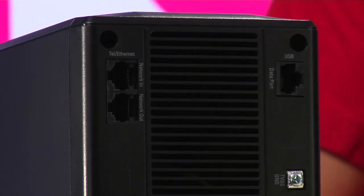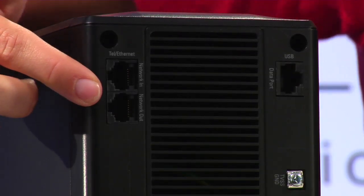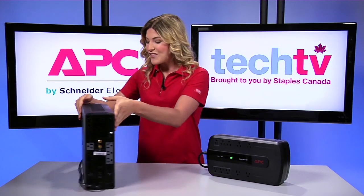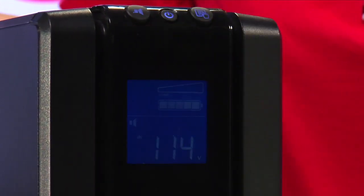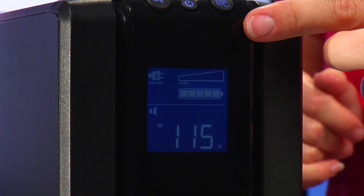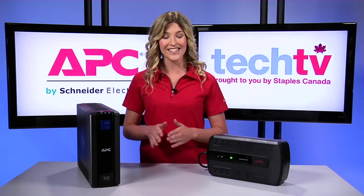Ethernet and telephone data lines can also be connected right here to safeguard against surges entering via network connections. And if you flip it back to the front, there's an easy to read LCD display that shows more than 20 different utility and battery backup conditions — the most onboard diagnostics of any UPS in its class.